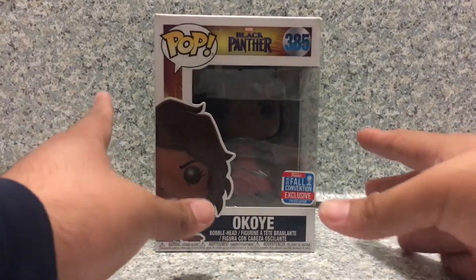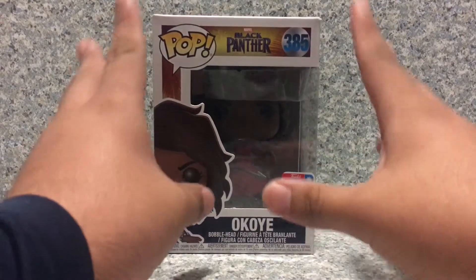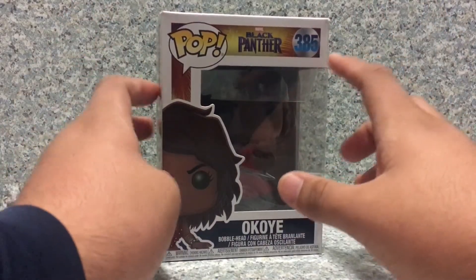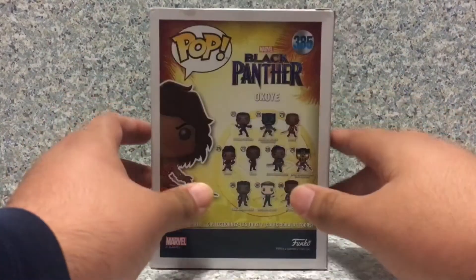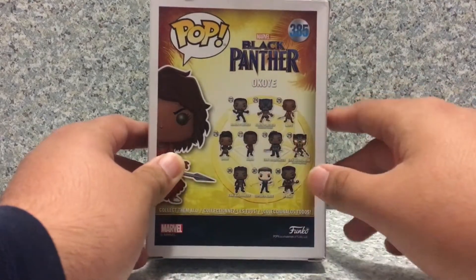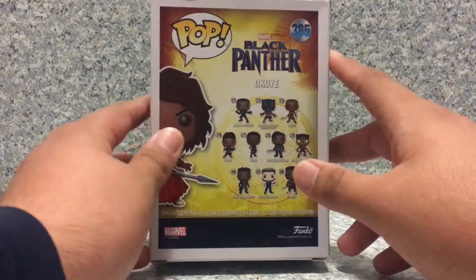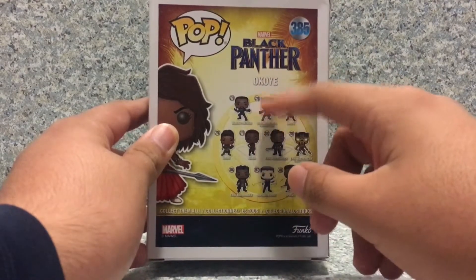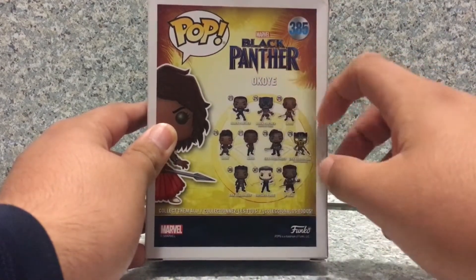Take a look at the box here — it's just the usual Black Panther Funko Pop box. And on the back there, you got other pops from the other wave, like T'Challa, Black Panther in his winning outfit or fighting outfit — I forgot what this is called.